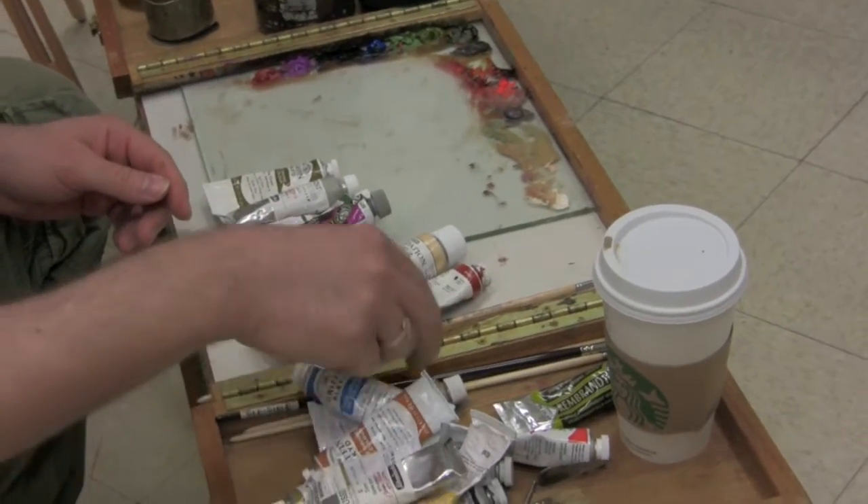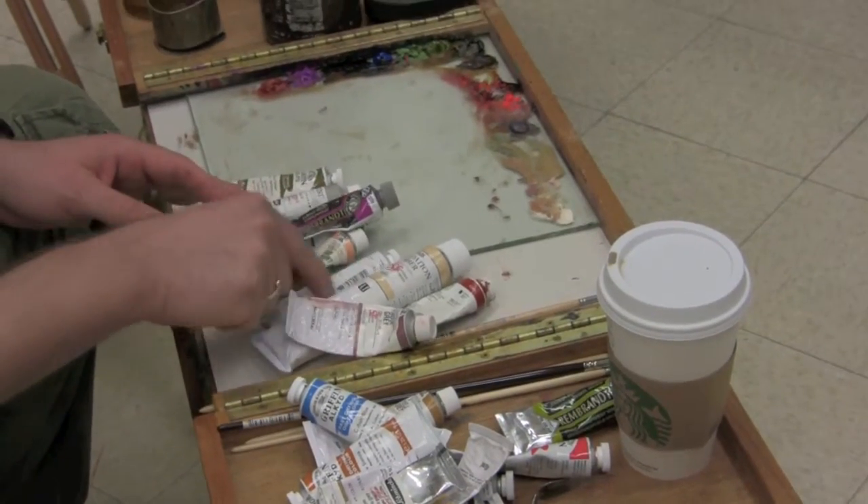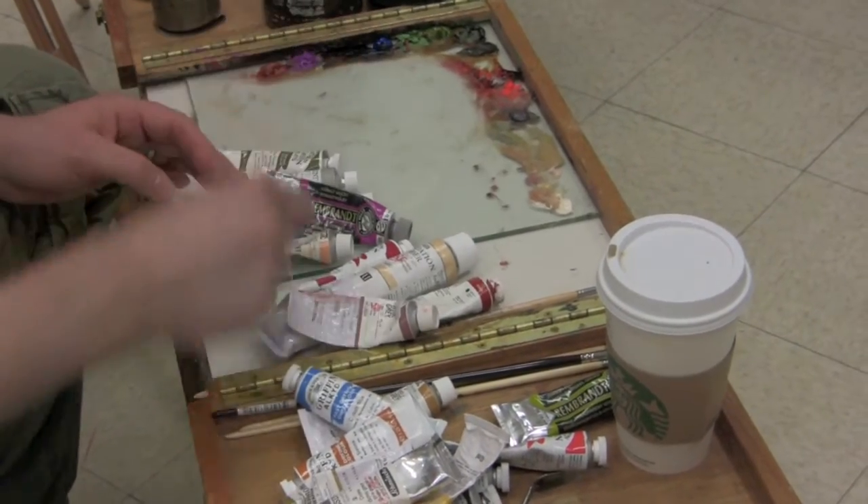My mainstay colors have always been the Holbein paints, and I'll go over the palette here if you'd like me to.